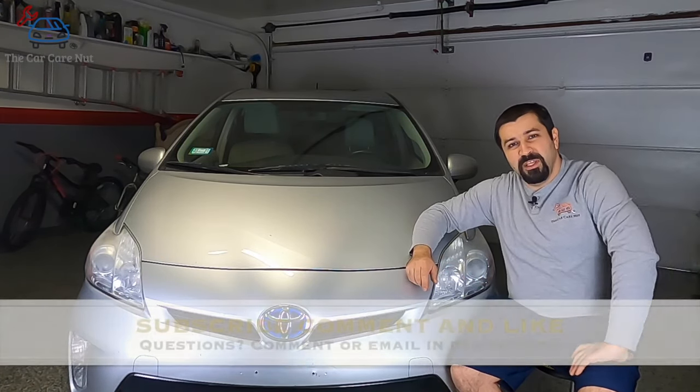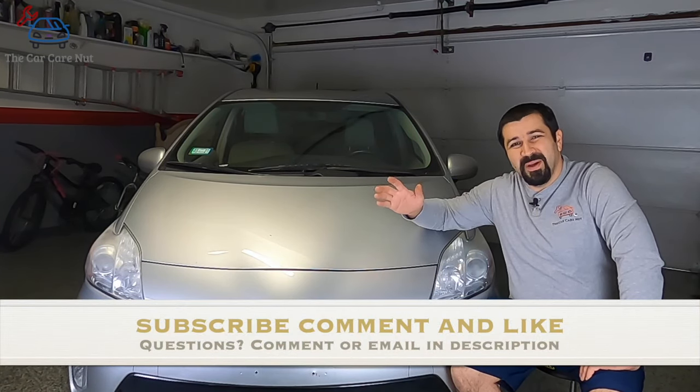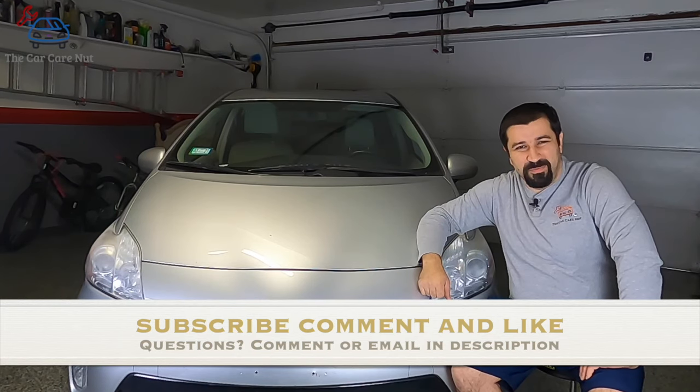If you like this video, consider giving it a thumbs up and subscribing to the channel. May the Lord bless you and keep you, and you have a wonderful day.